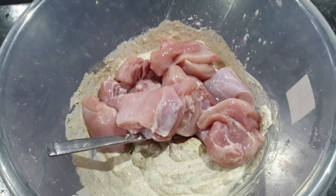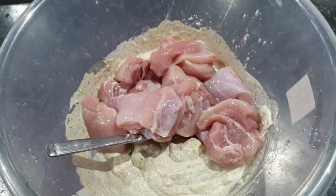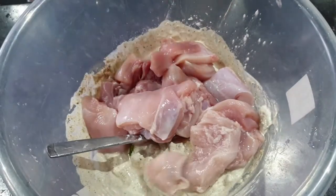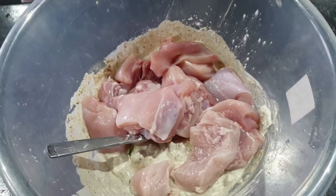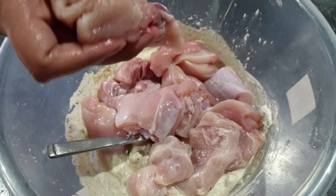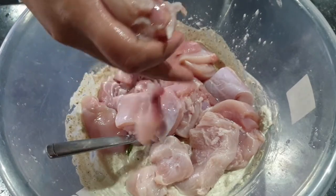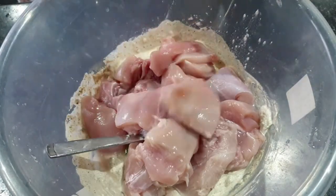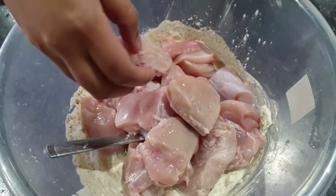At this stage when I made the malai tikka boti marinade I added in the chicken. I added in one whole baby chicken and half a bag of chicken thighs, so I believe it's probably a total of about half a kilo of meat. You can add in as much or as little as you need — this was absolutely fine for our family.